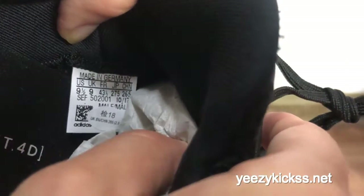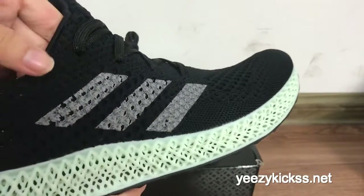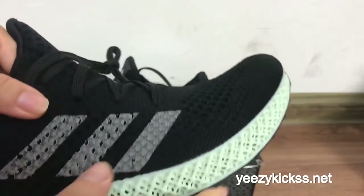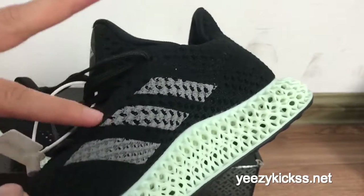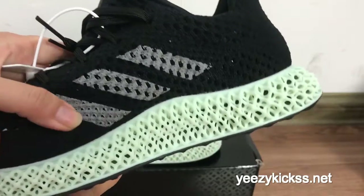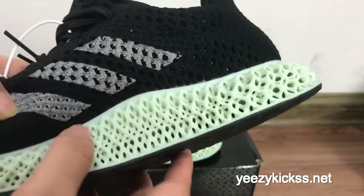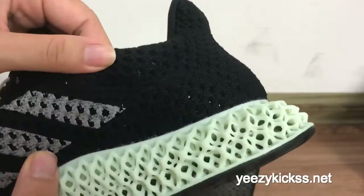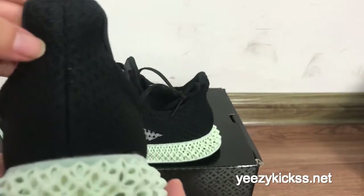Here is the box size label. On the side panel you have the sleek gray lines — three gray lines running along the sides. This is the premium material right here.